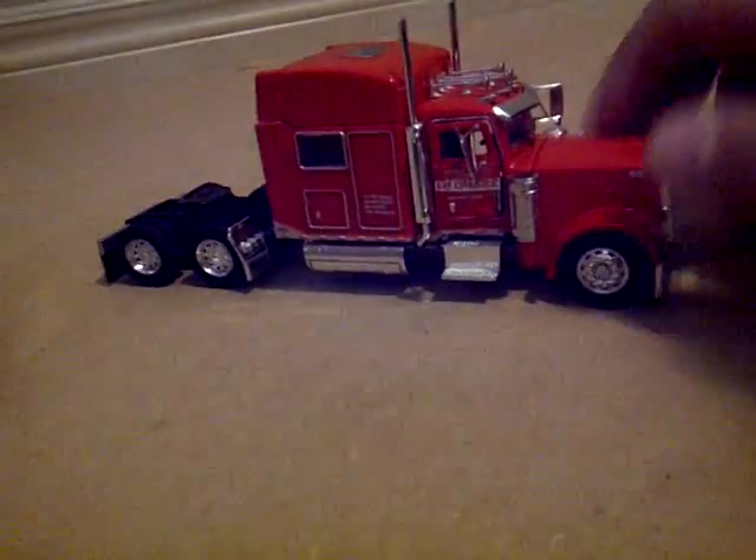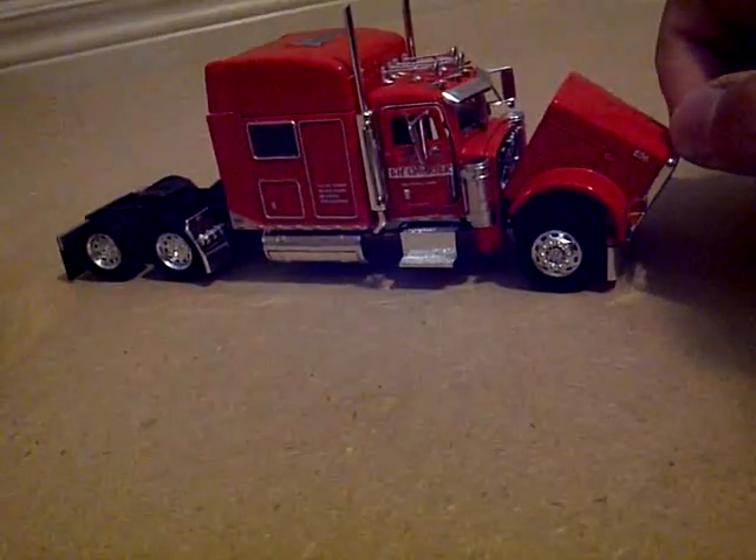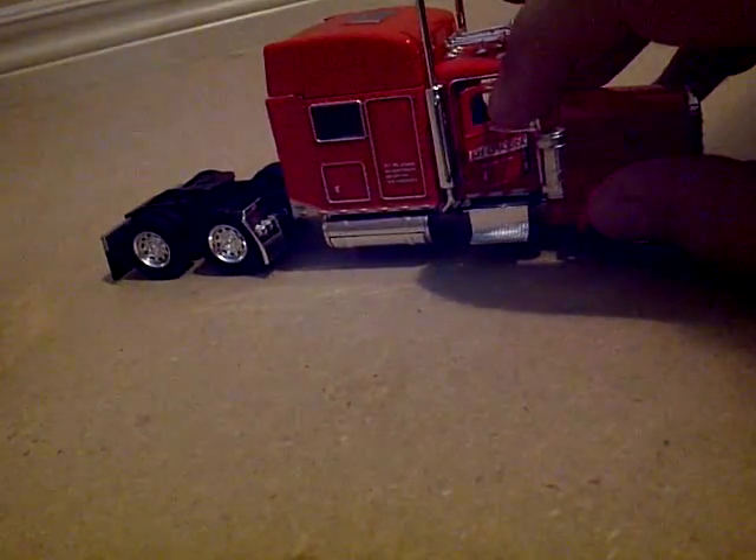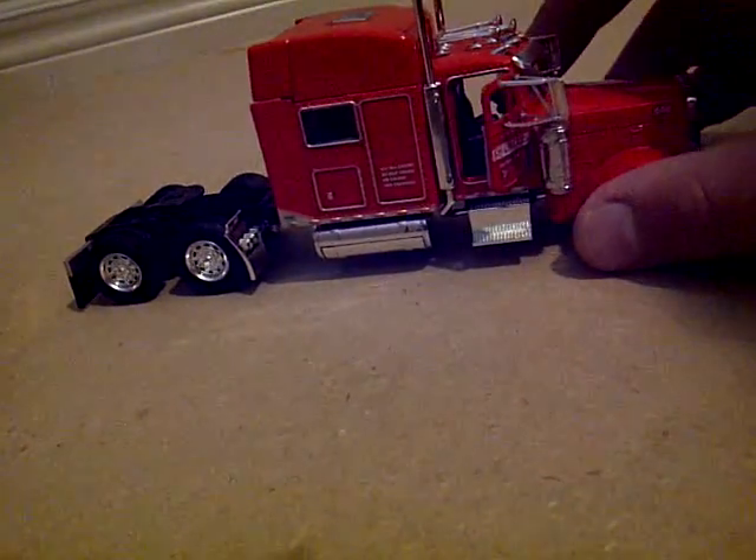Here's the truck. Some people say it's too small, but it has a perfect rear height size with the same amount of detail. The door is open, both sides.